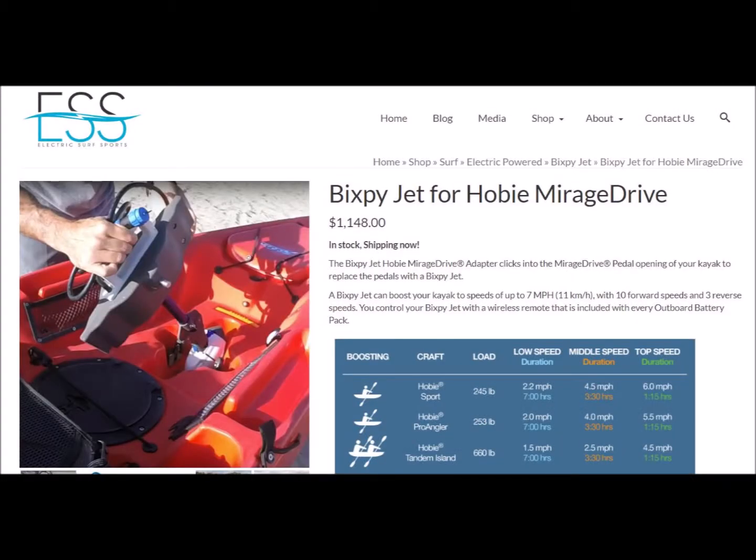I purchased my Bixby Jet from ElectroSearch Porsche, and they've been very responsive. I would highly recommend them.